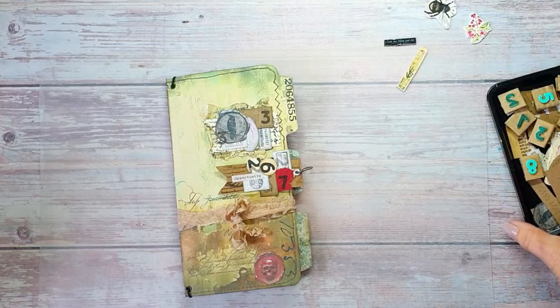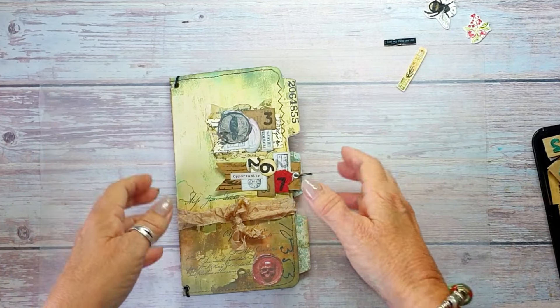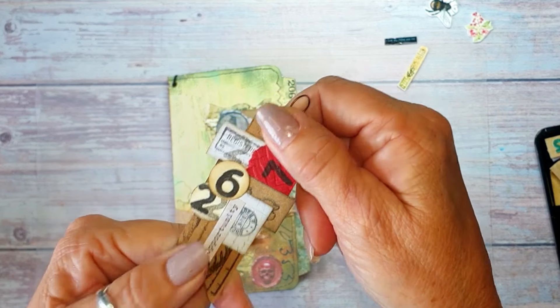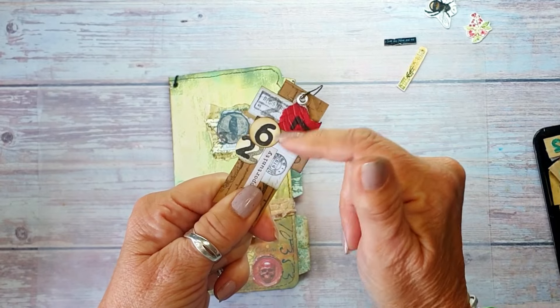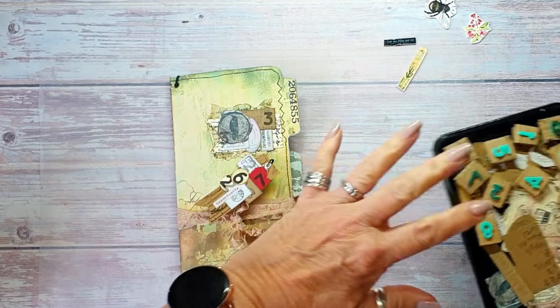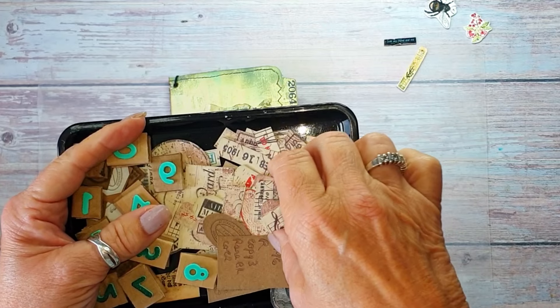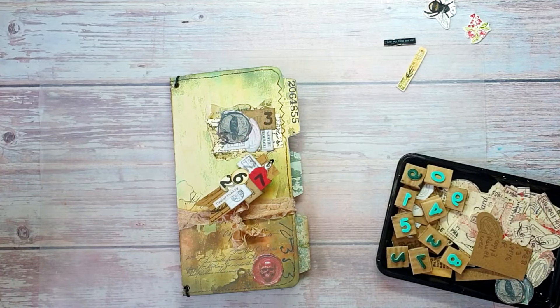Good morning everybody, Jules here from Jules Designs at JT Creation. Welcome to my channel. Today we're going to make some label clusters. I've done some labels and they will be going on my Ko-fi as a freebie - these are the red ones.